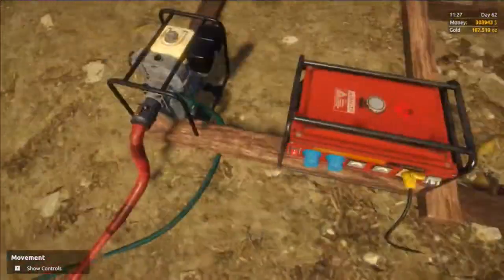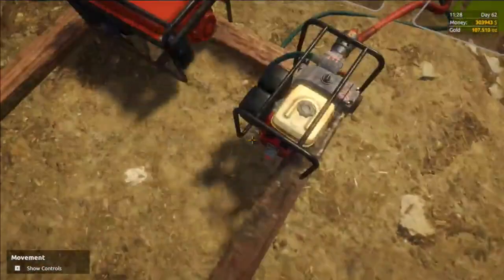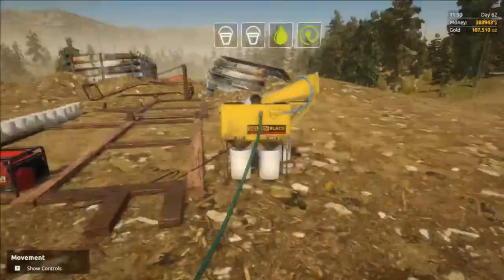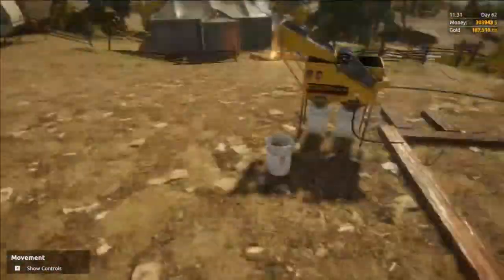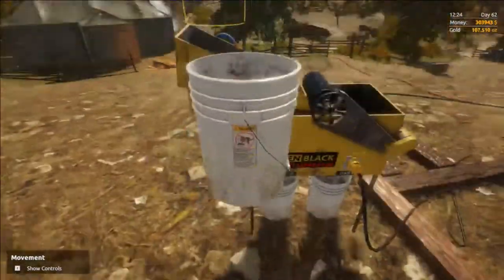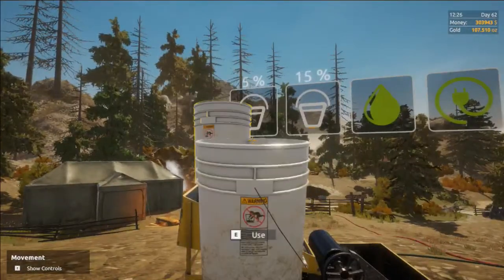Now we can go ahead and start up our generator and our pump. We can go over to our magnetite separator, ensure that the start button is pressed, and we can begin using it. Now all you have to do is take a bucket, dump it into the top, and then wait.